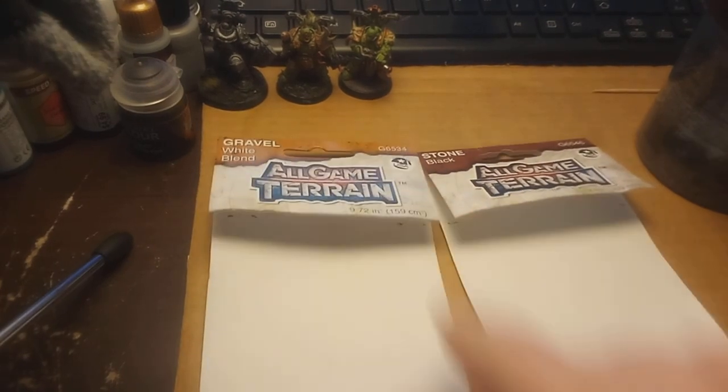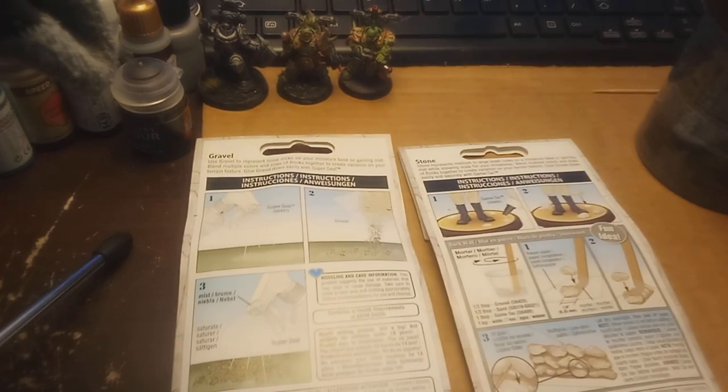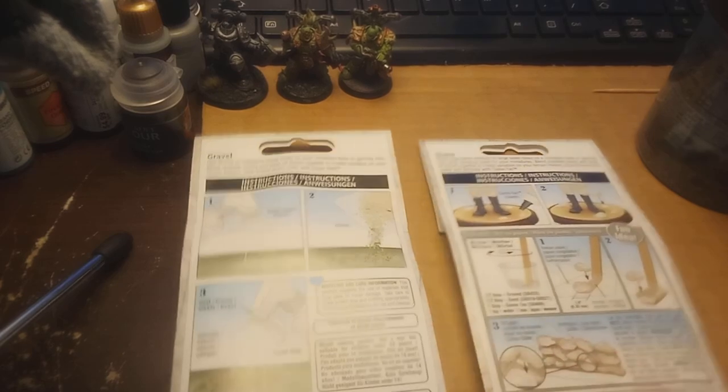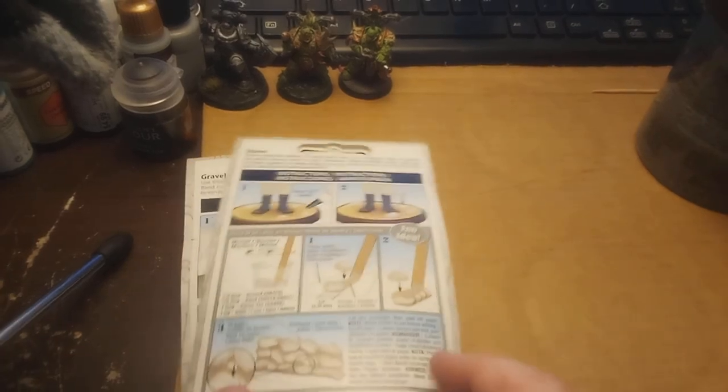They come with little sections on the back to give you an idea, if you're new to the hobby, how to set these things up. I do like these stones because you can technically turn them into a wall. So we'll go ahead and move these over and show you the contents real quick.